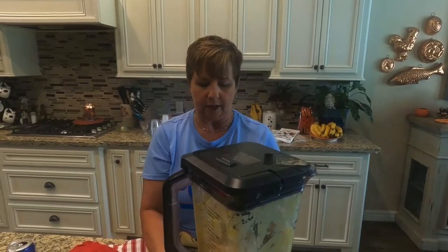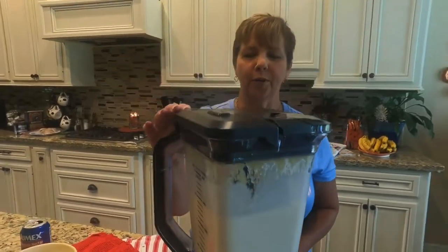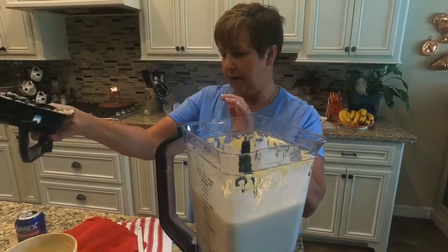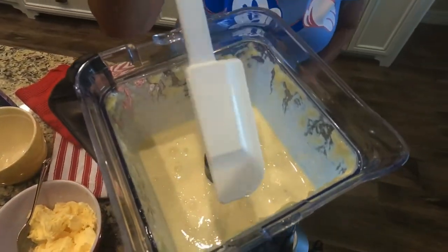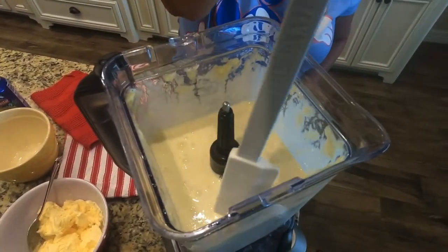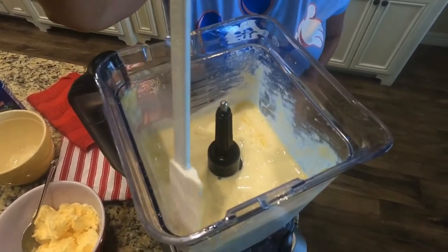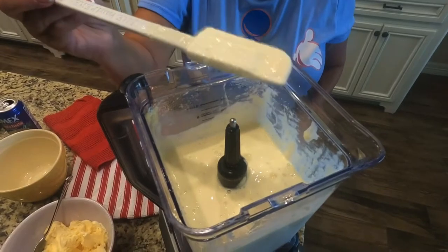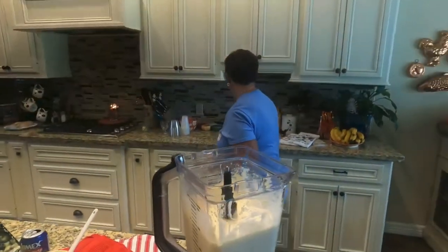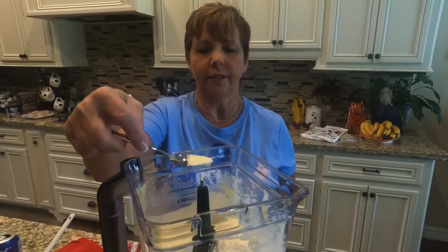It's pretty well blended so we're going to give it a try. You can use a spatula or a spoon — anything to kind of give the sides a little break and get everything down in there. Okay, we're going to give it a taste. Grab a spoon — just a little taste.